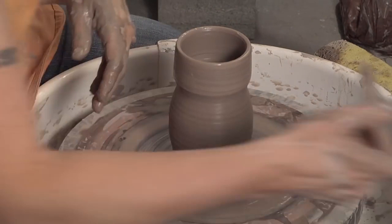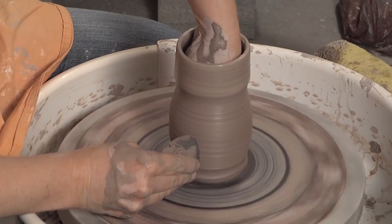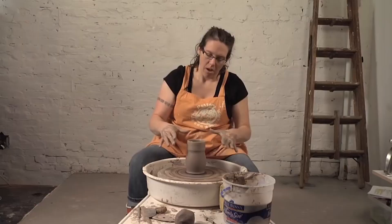Then I'm going to finish off the foot. Get the excess water out of the bottom before I close in this neck. Remove the finger marks. I'm just concentrating right now on finishing the bottom half of this bottle, because I'm not going to be able to shape it once I get the neck closed in.